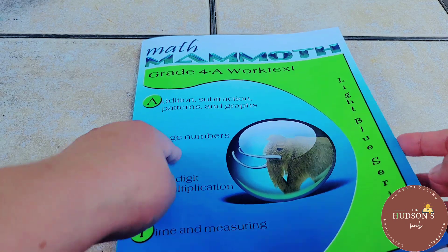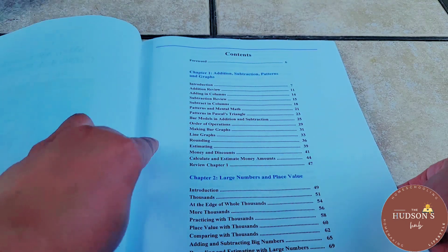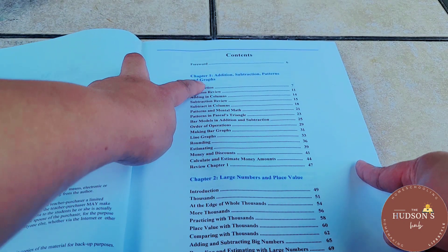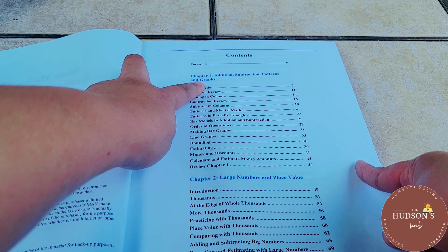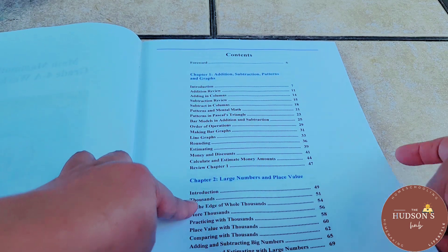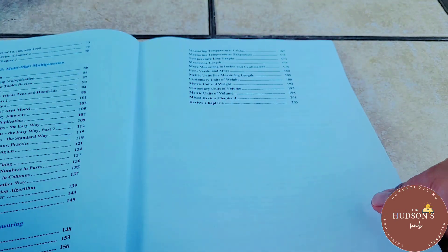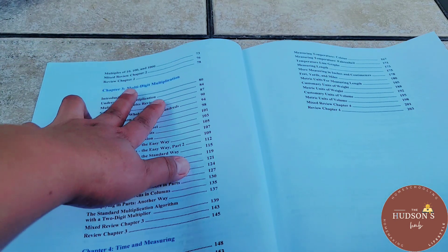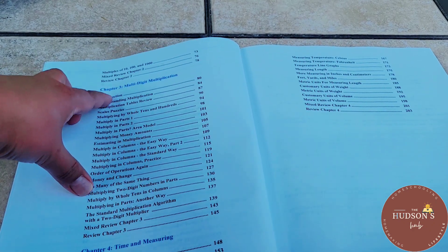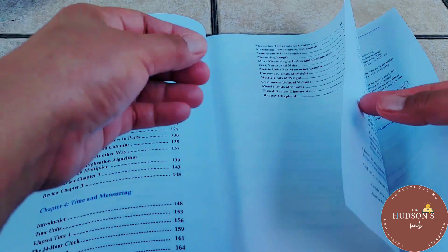This is the 4A worktext. As I mentioned earlier, it has four topics or chapters. Chapter 1 is addition, subtraction, patterns, and graphs. Chapter 2 is large numbers and place value. Chapter 3 is multi-digit multiplication. And Chapter 4 is time and measuring.